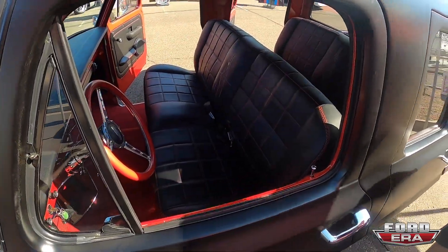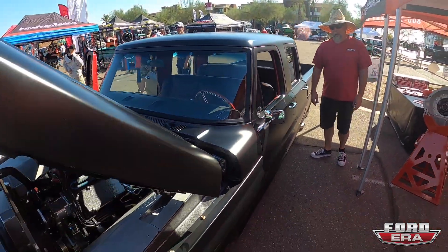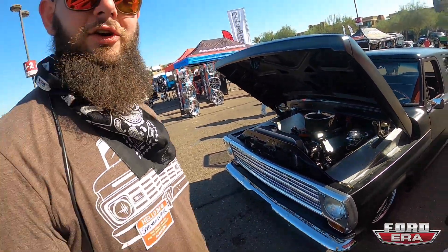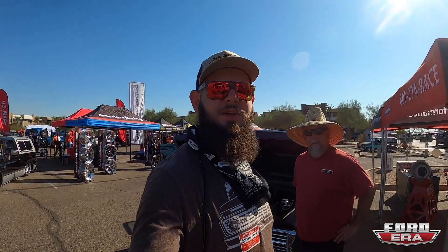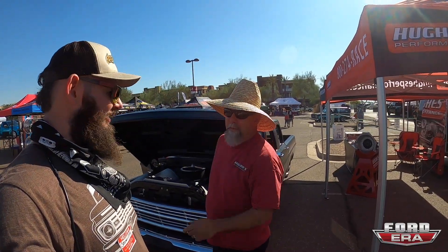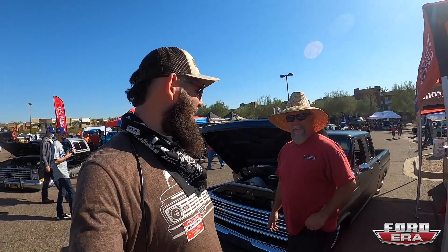Man, this truck is gorgeous. Well Jeff, thank you so much for your time — I really appreciate you showing us the truck. All you guys, hope you liked the video. If you get a chance, like and subscribe. If you have any questions, comment. This show is awesome — it's off the hook. You guys need to get down to the show — there are a lot of nice Fords over in the corner. You gotta look at it. Thanks Jeff, catch you later!